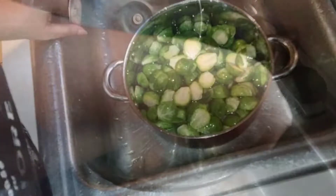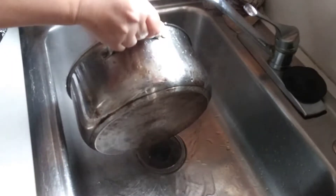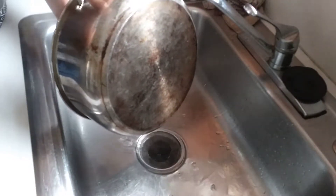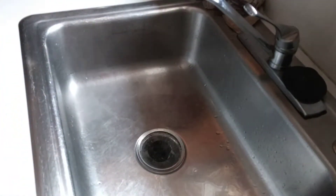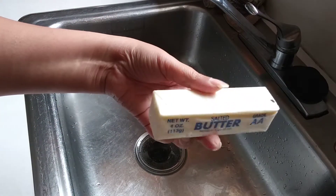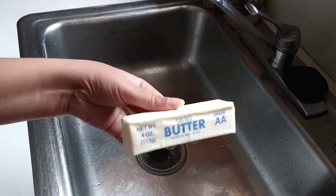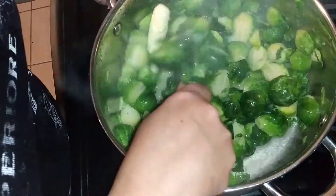After steaming for about 10 minutes with the lid on, I proceed to drain all the water out — I don't leave any water in the pot, I drain it all out. Then I set it back on the stove and add butter — a whole stick of butter since I'm using two pounds of brussels sprouts. It's melting now and there's no water at the bottom, it's all like a butter sauce.